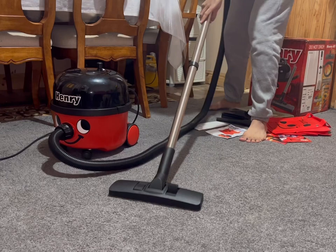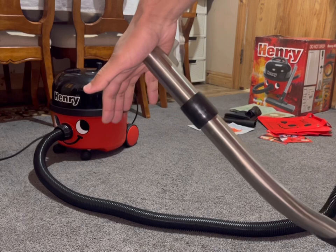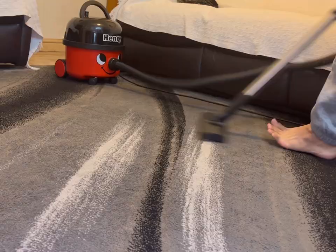This is on low power. Now high power. I love the sound of these motors — they're really nostalgic for me, sounds like Britain in the 2000s. It even lifts the carpet up. These things are super powerful vacuum cleaners, I love these so much.